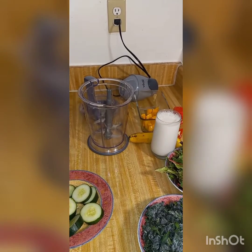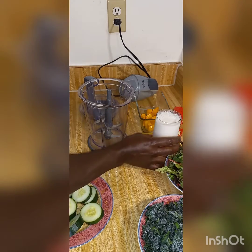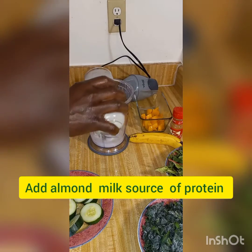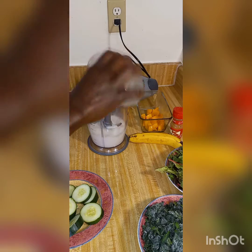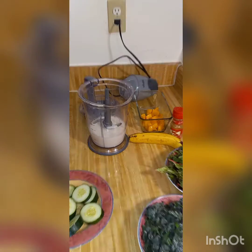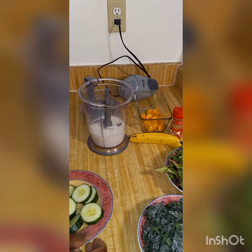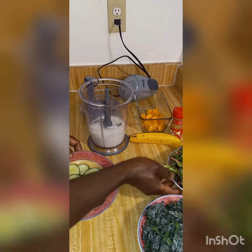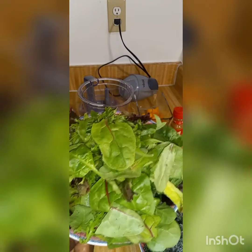Hello, my beautiful people, welcome again to another video. Today I've been doing a green smoothie, so let's just get to it. I'll be using almond milk as my liquid — almond milk is gonna give it this creamy vibe.